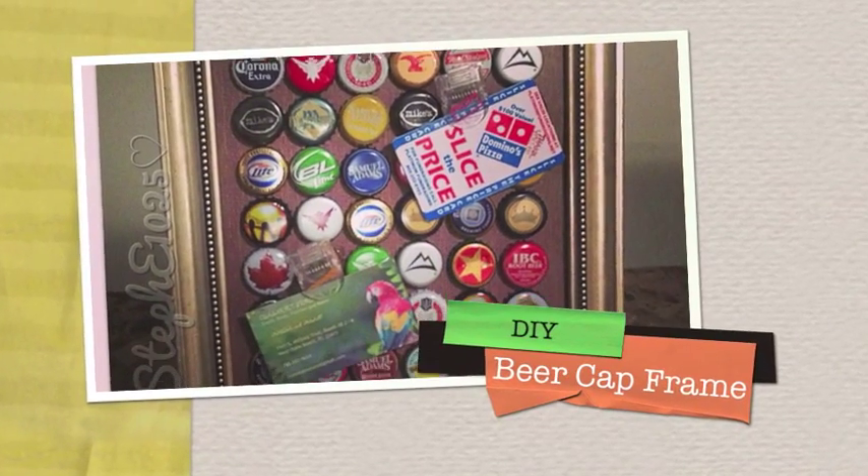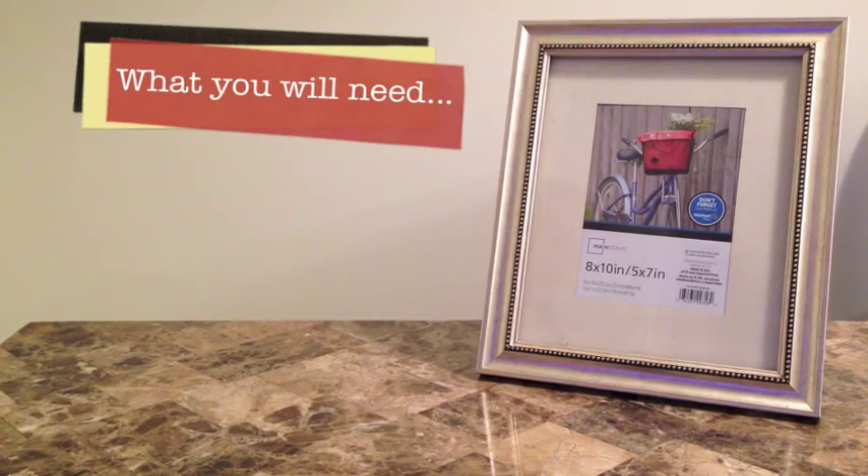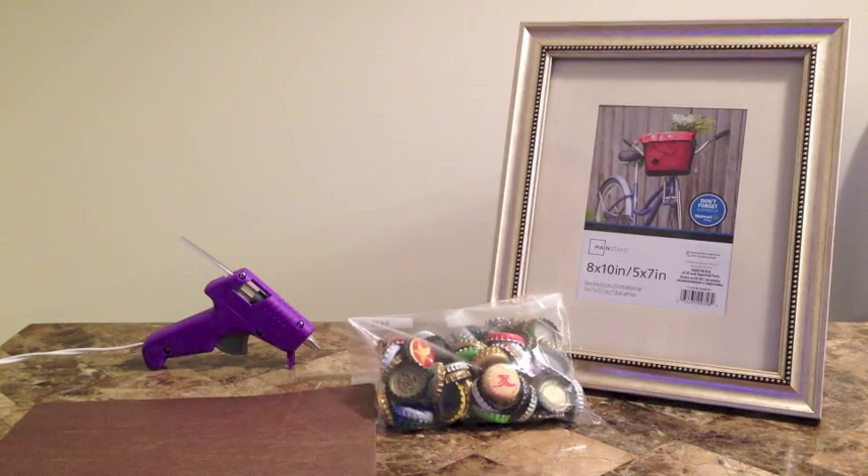In this video I'm going to show you how to do a beer cap frame. What you're going to need is a picture frame any size you want, beer bottle caps, a hot glue gun, and a piece of scrap paper.